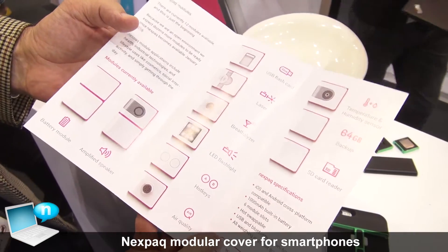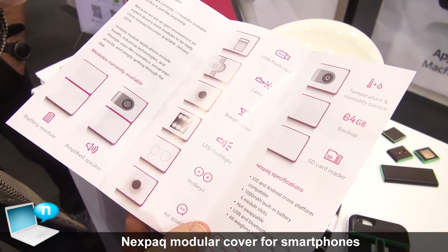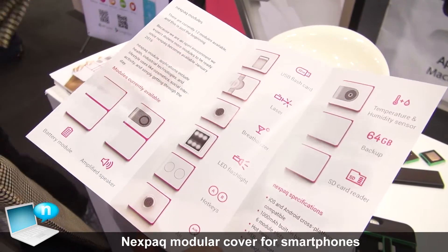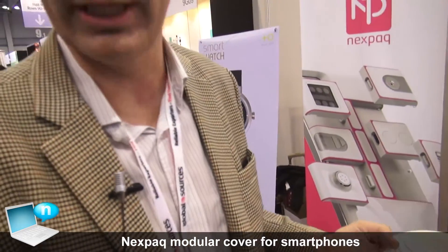From people all over the world we get over 300 ideas, so this is going to be an open IoT platform where we invite people to participate and create their own modules in collaboration together with us.